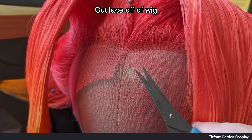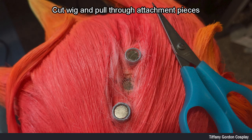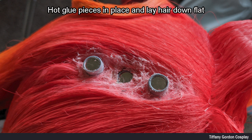After this, I cut off the lace on the front part of my wig, and placed the head attachment piece under the wig, and marked with a sharpie on top where to cut the holes for the attachment pieces. I then used scissors to cut the three holes, and pulled through the attachment pieces. To secure the attachment piece in place, I applied hot glue, as well as to help lay the hair down flat.